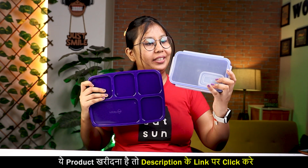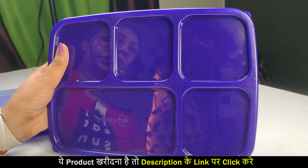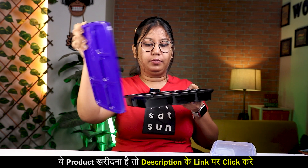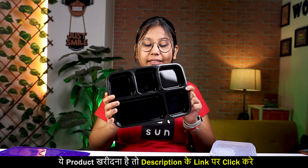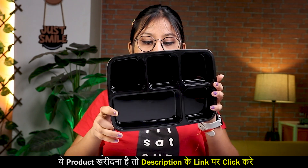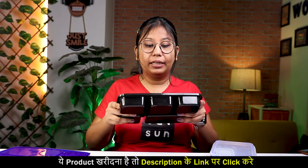This is your compartment — you can see it is like this. Let me show you the compartment up close. You can see the Infinity Box branding here. This is the compartment — you can see it has two, three, four sections. And this one here is the long compartment.